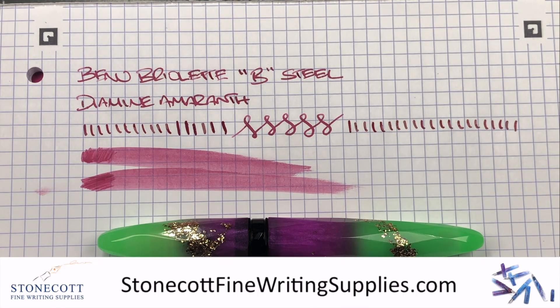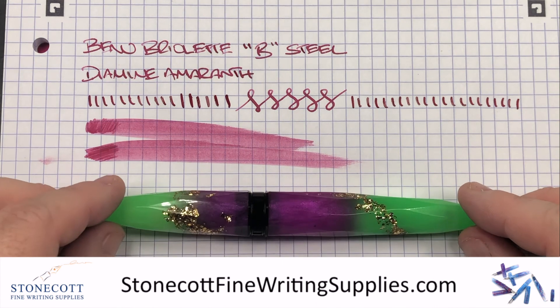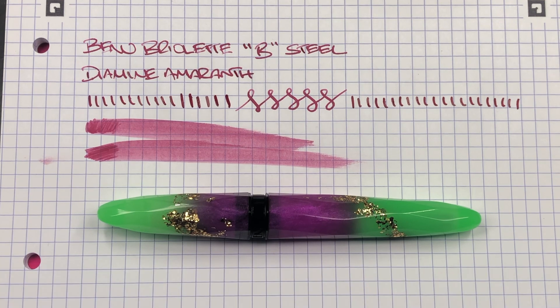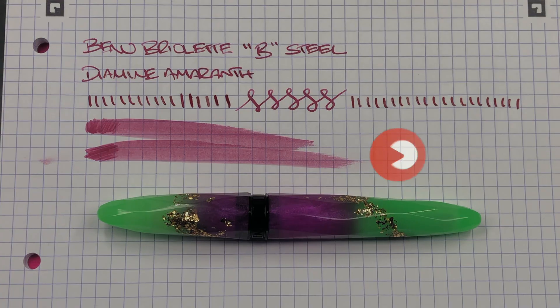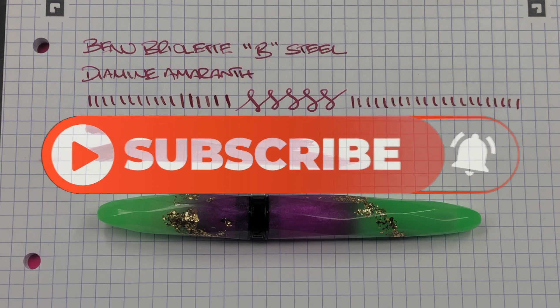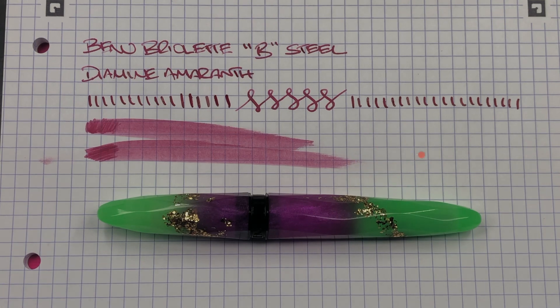I'd like to thank Derek from Stone Cot Fine Writing Supplies for lending me this pen for review — this pen will be going back to Derek. If you want to pick up this specific pen or another Benu pen, take a look; I'll put a link to Derek's website in the description below. So this is the review of the Benu Briolette in the Luminous Neon with a broad steel nib. Thanks for watching — please like, comment, subscribe and I'll see you on the next pen video. Bye-bye.